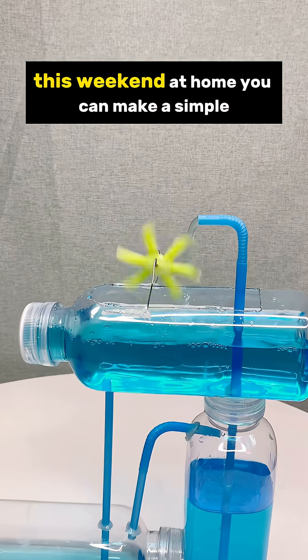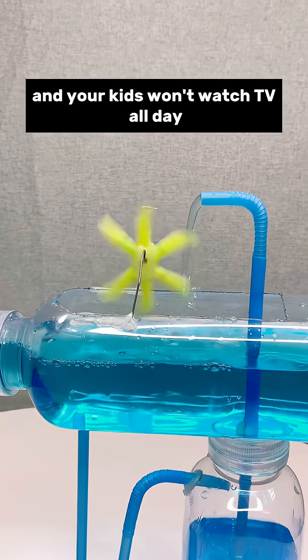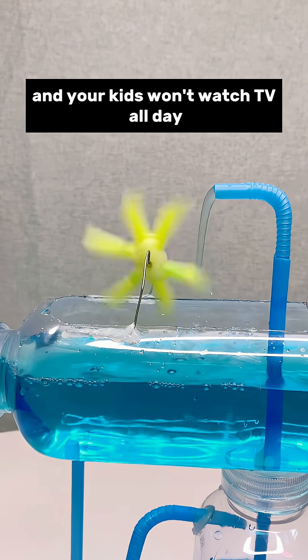This weekend at home you can make a simple endless water wheel and your kids won't watch TV all day. The method is easy.